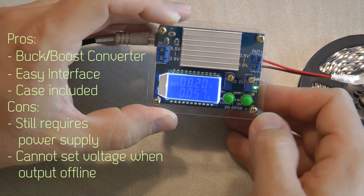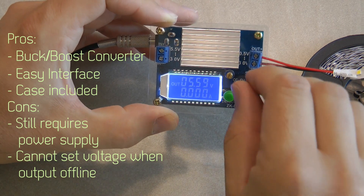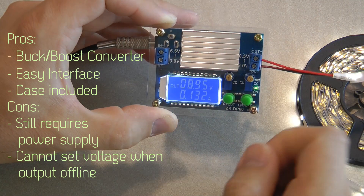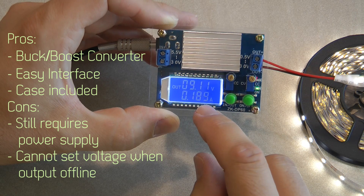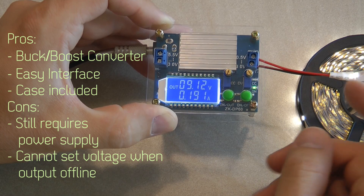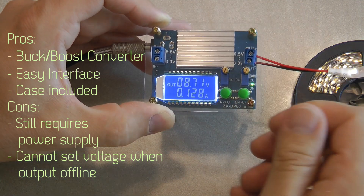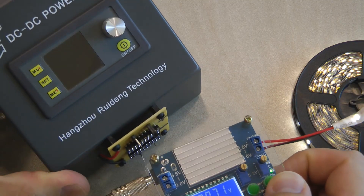Another small con is that when you turn the output off, you can't change the set voltage — you have to turn the output on in order to set the output voltage. That's fine in most cases, but you have to be aware of what the voltage was when you last used it. For example, I had it set to 21 volts, connected an LED strip, and fortunately it survived — but it didn't really like the 21 volts. Just something to keep in mind.